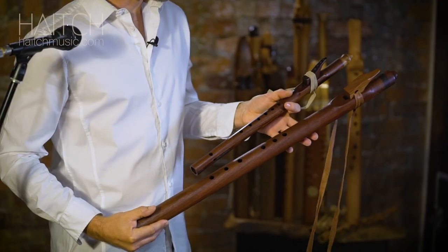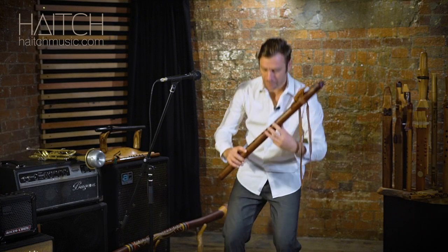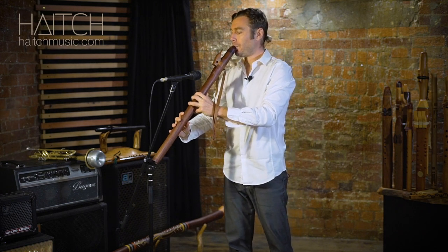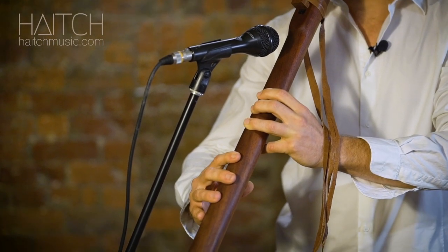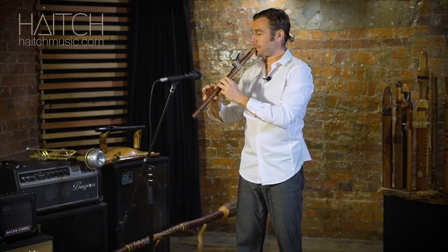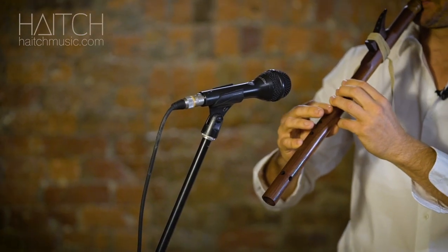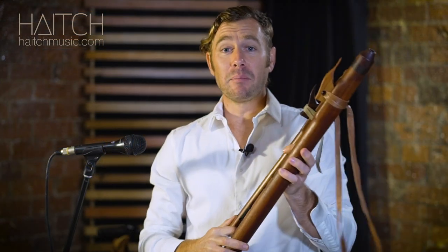The Native American style flutes come in a broad range of sizes. These two are in the same key — the same note — but they are a full octave apart. These ones are in B and they are from an Australian maker. I'll just give you a small example of the difference between the octaves. Both of these are in the traditional single-chambered form.